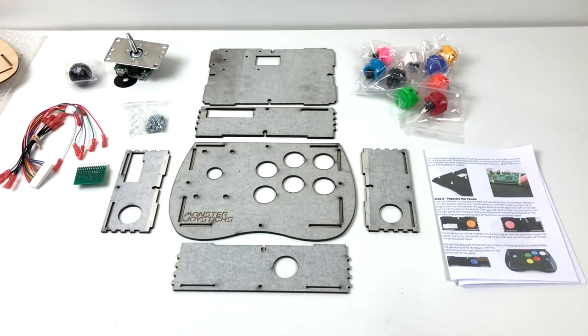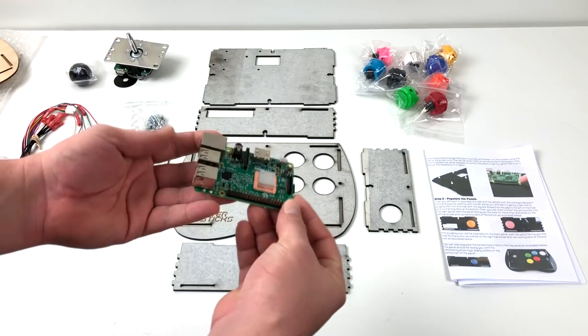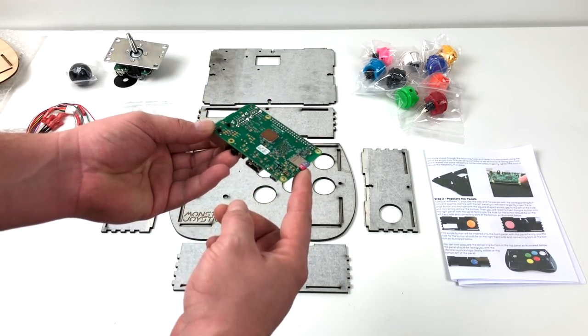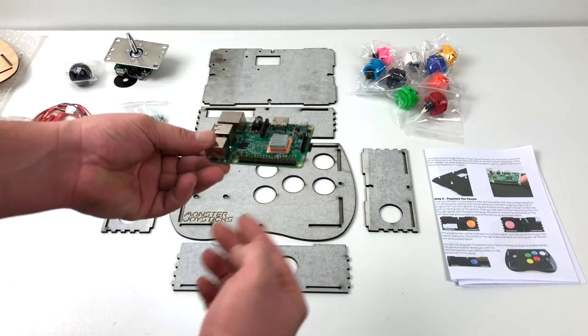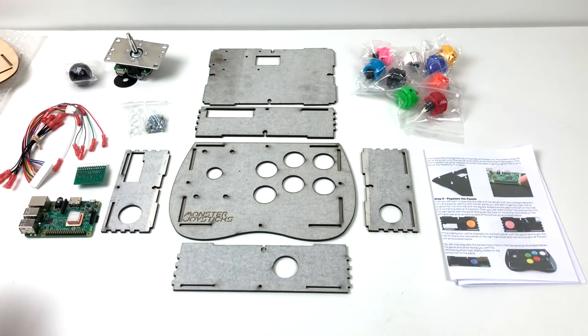One of the best things about this is the instruction manual — follow along, every step is there, and you'll have this thing put together in no time. The very first thing you want to do is peel the protective coating off. It is a little bit of a pain, but it seems to come off a lot easier than it does on acrylic. First, I'm going to attach the Pi to the base of the case. There's a shiny side and a dull side — shiny side goes on the outside. I also suggest installing a heatsink; you can get them cheap on Amazon.